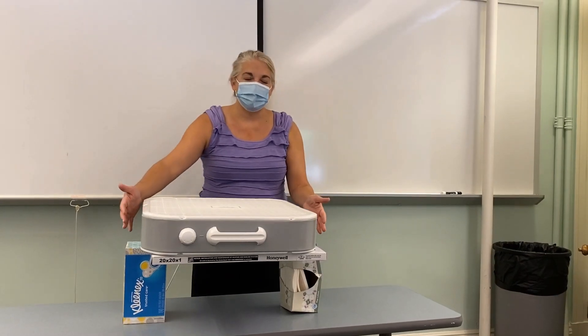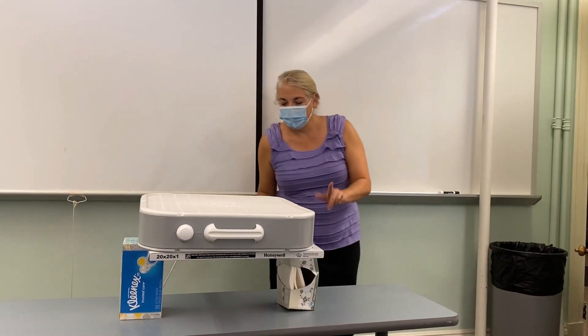It would be best if you could get at least MERV-10 up to MERV-13, which is the best protection, but there's no MERV-13 filters to be found in Southwest New Hampshire, so we're doing MERV-10, and it's fine. You want to suspend it so the air is going up.